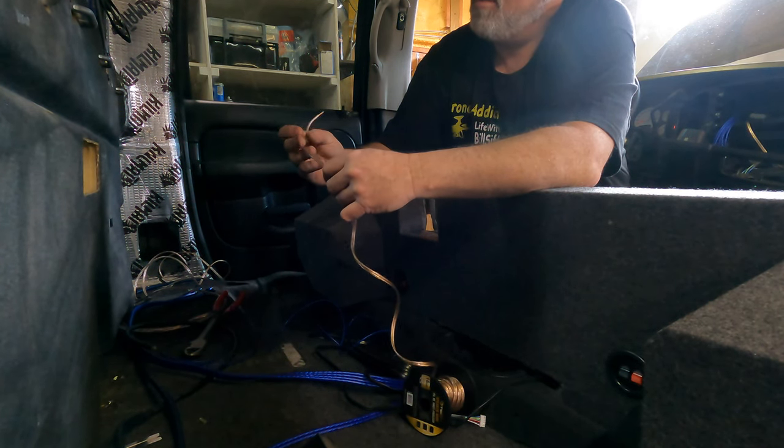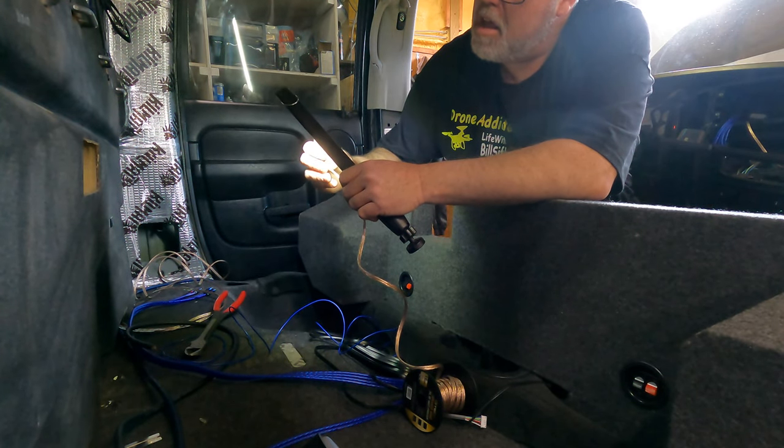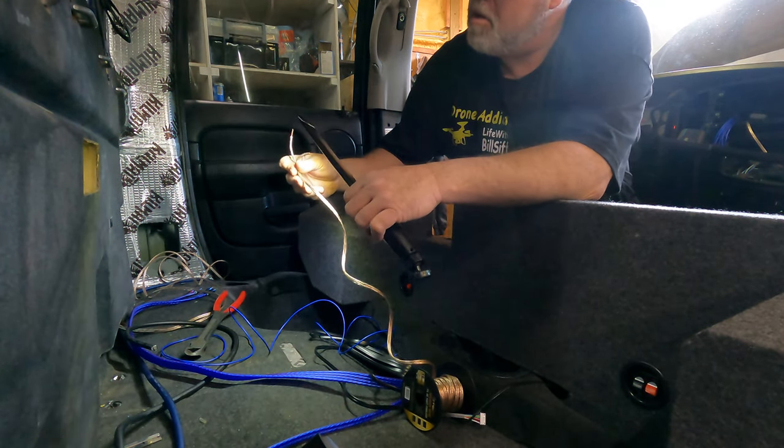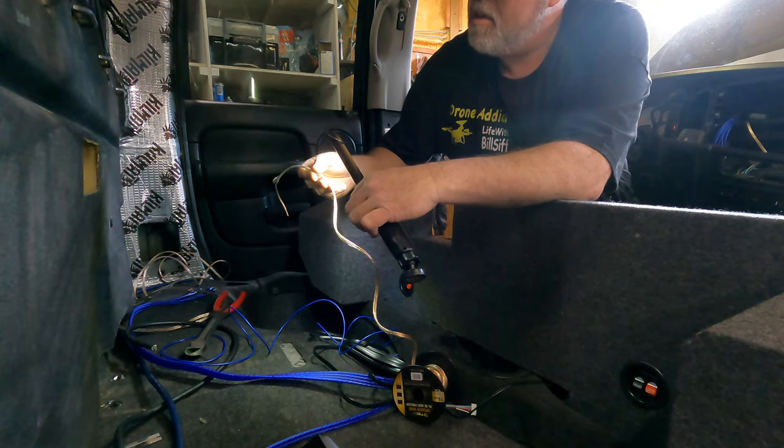Oh, you're going to hear some wind. Look at that fancy stand. Man, look at that — that was almost professional. Trevor's helped me on this install because it is his truck, look at that.